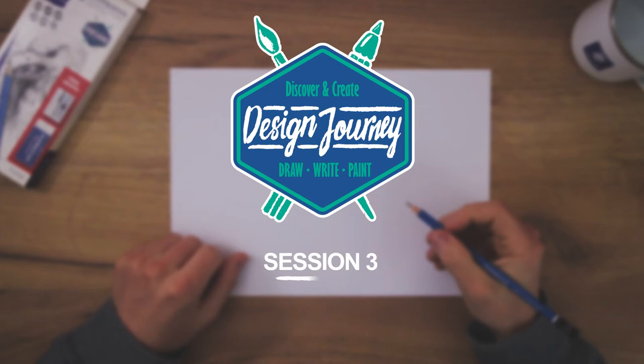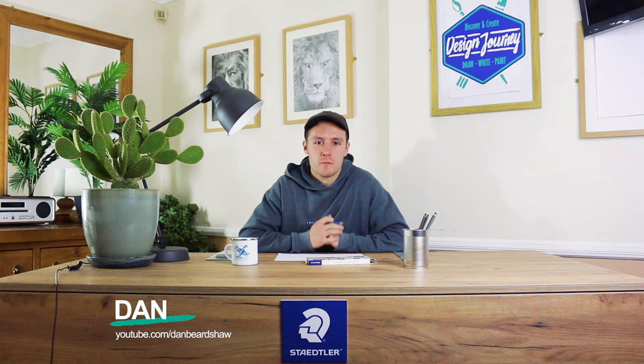Hello everyone, my name is Dan and I will be your Design Journey art class expert for drawing in perspective. In this session we will be looking at two-point perspective. We will start by looking at some basic techniques and then apply what we learn to create a final drawing at the end of this session.